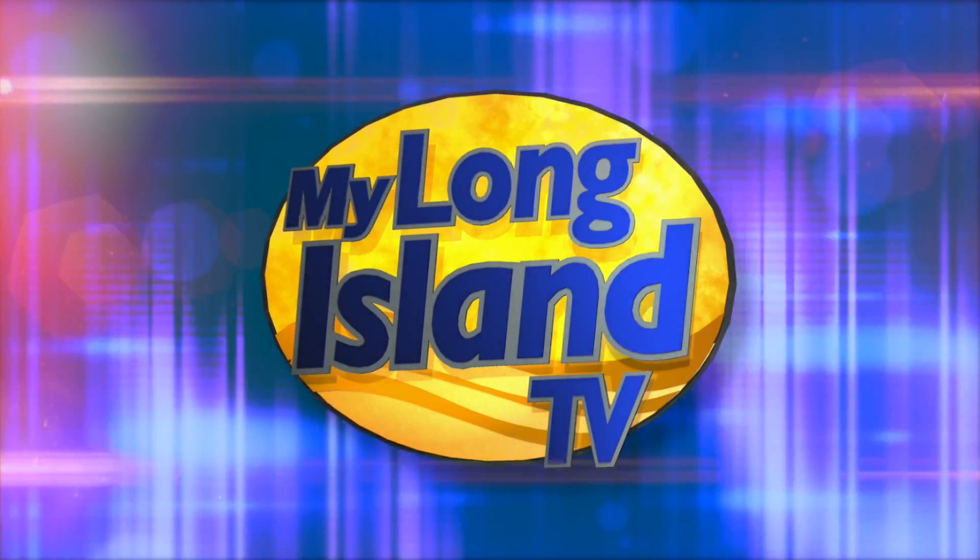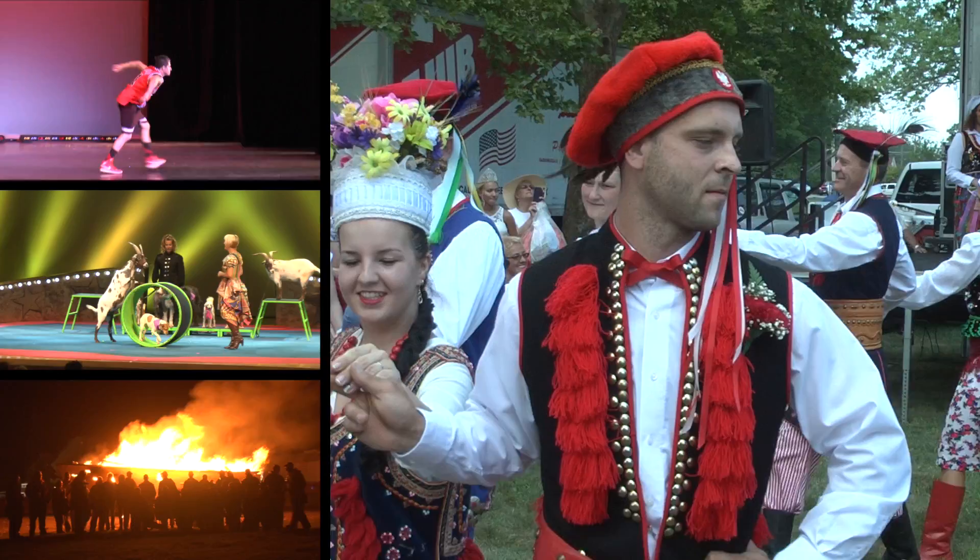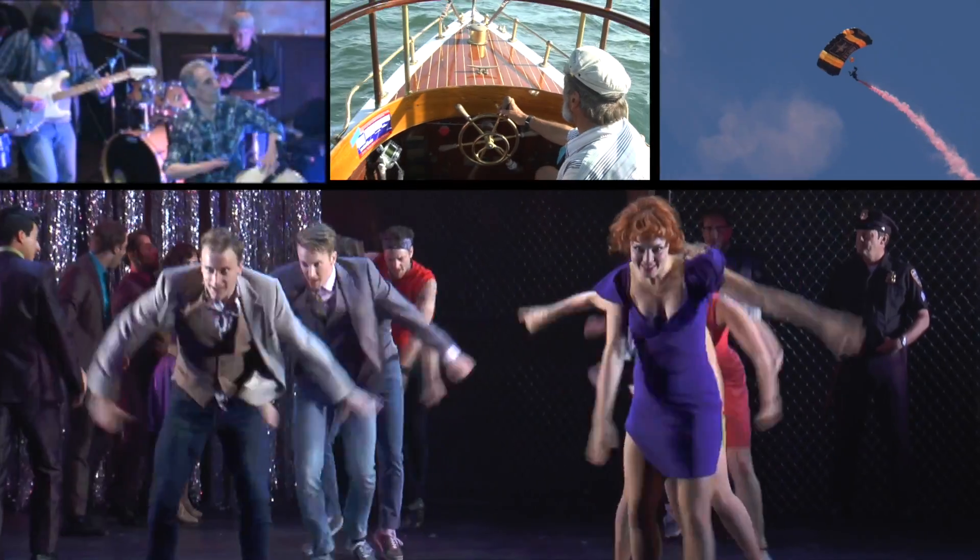Welcome to My Long Island TV. From Manhattan to Montauk, we've traveled our communities to bring you the following events. I'm your host Waldo Cabrera. My Long Island TV starts now.